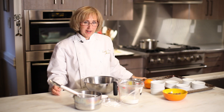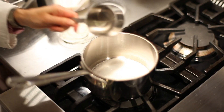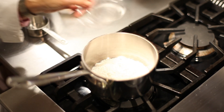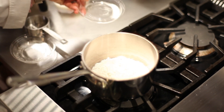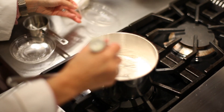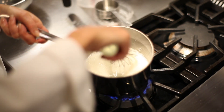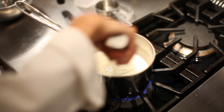Once your soufflé cups are ready, you're ready to prepare the base for the soufflé. Whisk together flour, sugar, and salt. Add some milk and whisk that together to create a paste. Cook that over a low heat until it starts to bubble, about two minutes or so, and then transfer it to a large bowl.